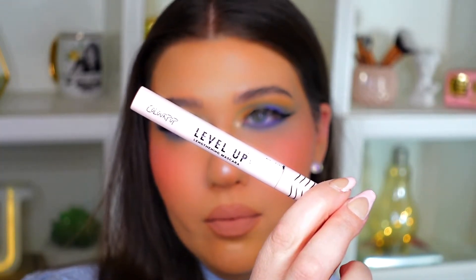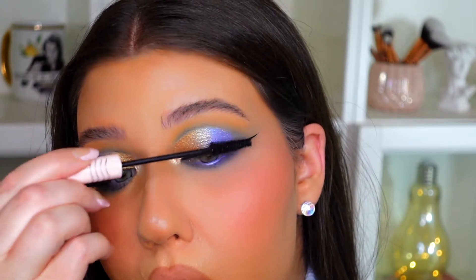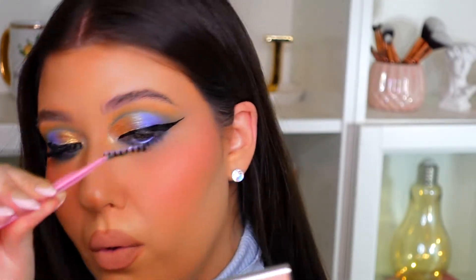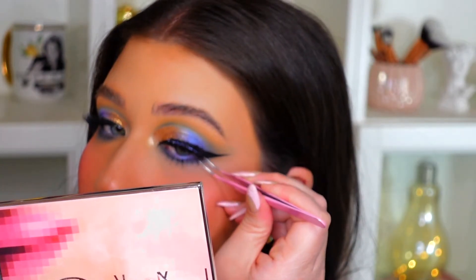I'm going to put on some mascara — using the ColourPop Level Up Lengthening Mascara on the top and bottom lashes. Now I'm going to pop on a pair of lashes; I'll link the specific pair in the description box. And there is the completed look using some of the new products from the ColourPop Avatar: The Last Airbender collection.